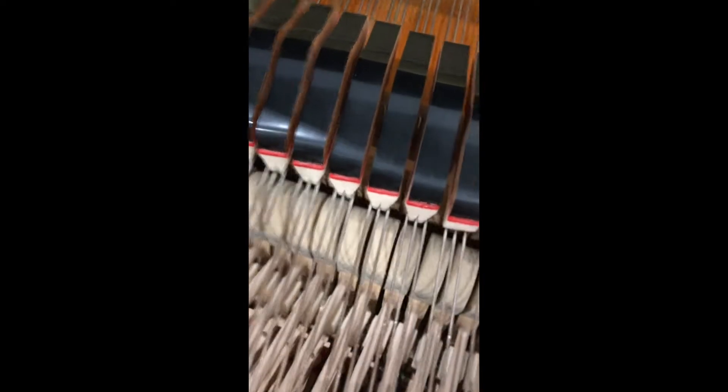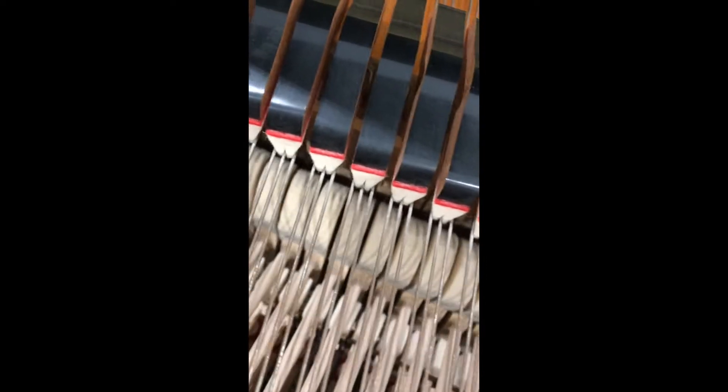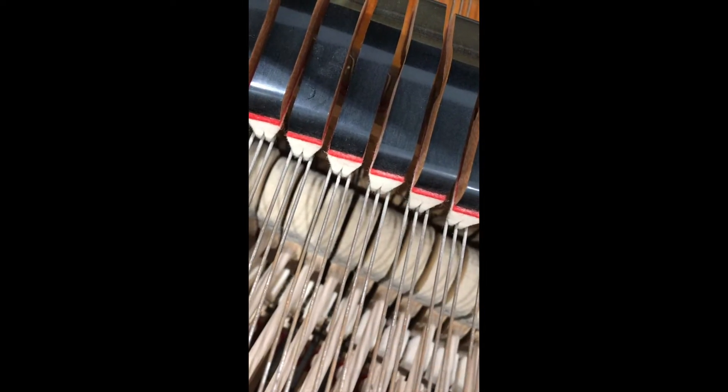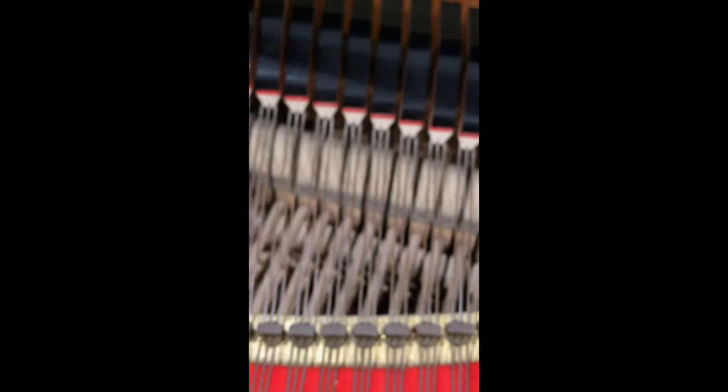I am going to re-face the hammers as well. If you can zoom in, you can just see the grooves in the nose of the hammers. So we're going to tone those and get them nice and flat, so it's a nice even tone.